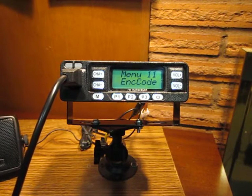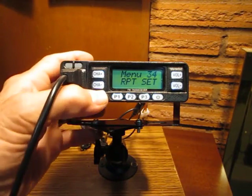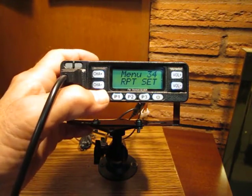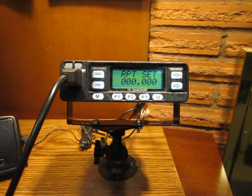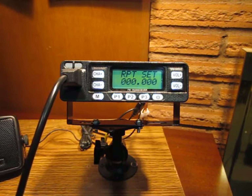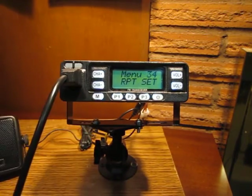The next item is menu 34, repeater set. Since it's simplex, there is no repeater offset, and it will stay at all zeros. If you needed to change it, just enter 0, 0, 0, 0, 0, 0 on the keypad and hit M to save. That's set.